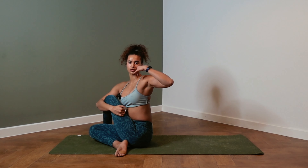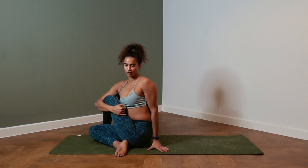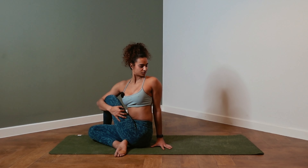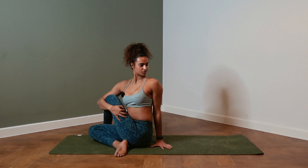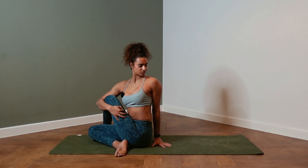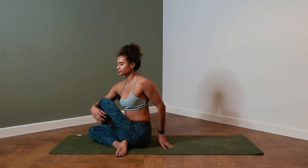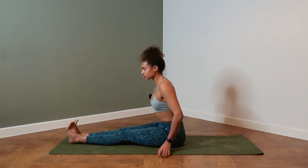Still keeping the hips and shoulders aligned. Inhale, lengthen the spine. Exhale, twist towards the back of the room. Exhale, release. This time, extend the legs forward and come into a forward fold.